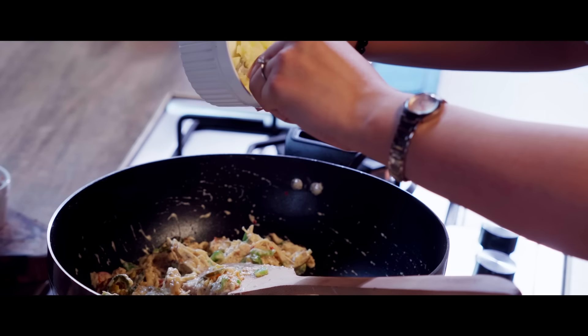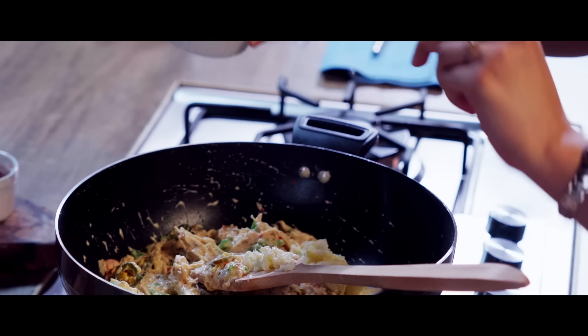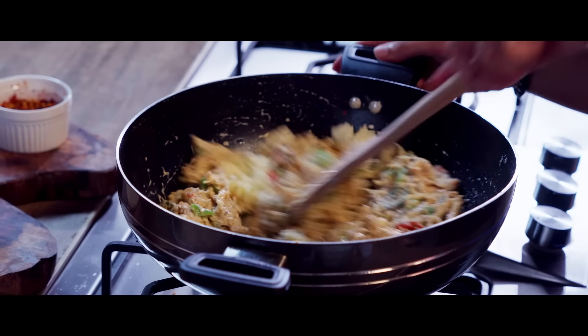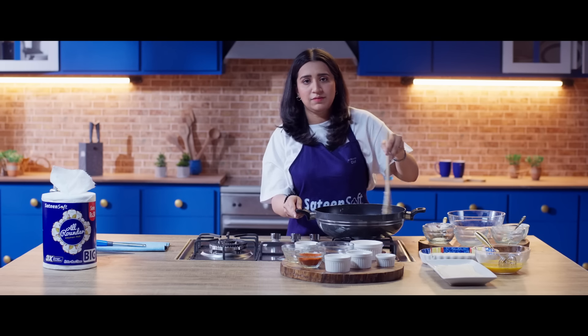Now we will add cheese — I am using half a cup here. We will let the cheese melt so that it combines well with the rest of the mixture, and then the filling is ready.